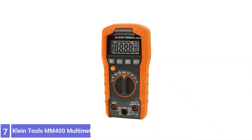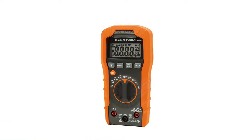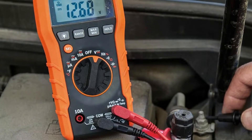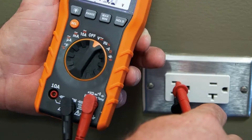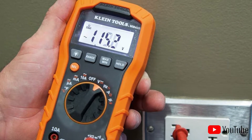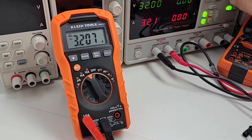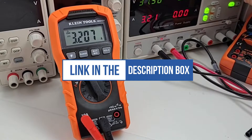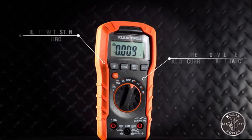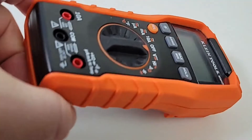Number 7: Plying Tools MM400 Multimeter. Plying Tools is a staple in the electrical tool world, and this digital multimeter shows why. This meter tests for volts, resistance, amperage, frequency, duty cycle, capacitance, and temperature, allowing it to serve more purposes than the average DIYer will ever need. It comes with a set of test leads as well as a thermocouple probe for checking temperatures. The screen is easy to read and features a backlight for working in darker spaces. Switching between DC and AC on most readings was easy — just the push of a button.